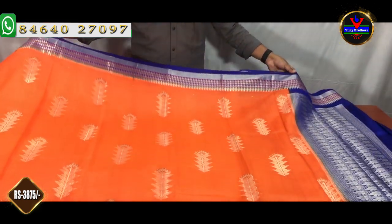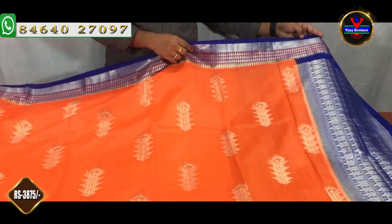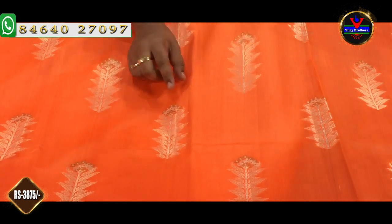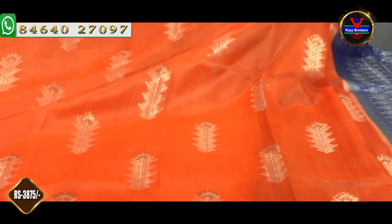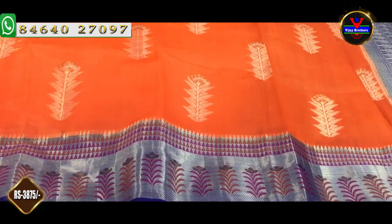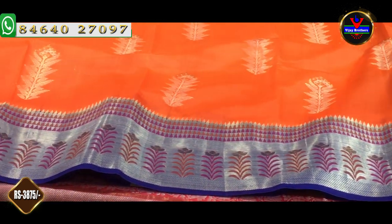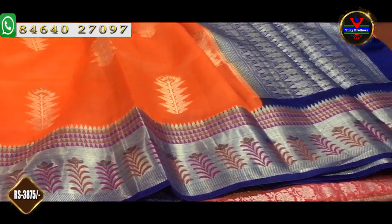This saree is a nice orange and blue combination. We have a blue body with an orange color and a silver color. We have a black pair and a white pair. If the bag has a 4-inch border, we have a black pair. We have an 8-inch border with a silver color and a pink and orange thread with a weaving style. We have a half meter.